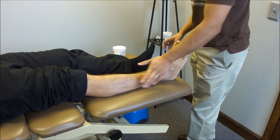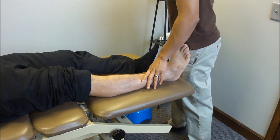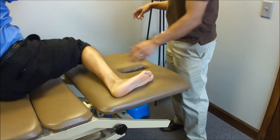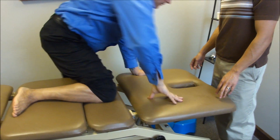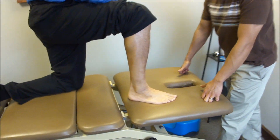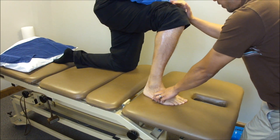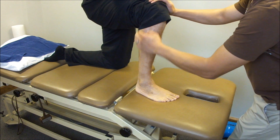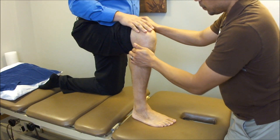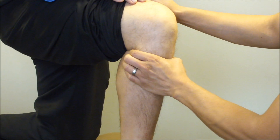I wouldn't normally have a patient up on the table, but just for filming purposes let's get him in a half-kneel on the table. You can already tell his dorsiflexion is limited because he everted so much, so let's put him in a better position. My mobilizing hand is going to be posterior to the fibular head — I'll grasp about two fingers' width.